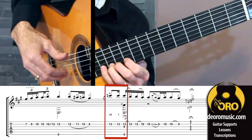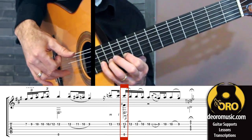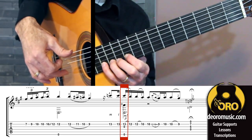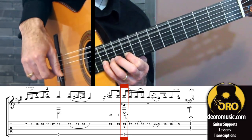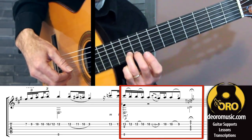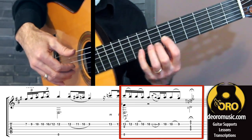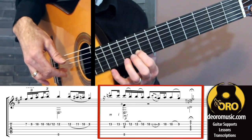Now, what we have there: our thumb resting on string six, and our middle finger on string two, are both going to play. But our middle finger needs a strong free stroke, and to get some other strings — at the very least, string three in there. Here, I want to land on finger three to allow me to pull off to get comfortably to my D7 chord. So, again, that's third finger.